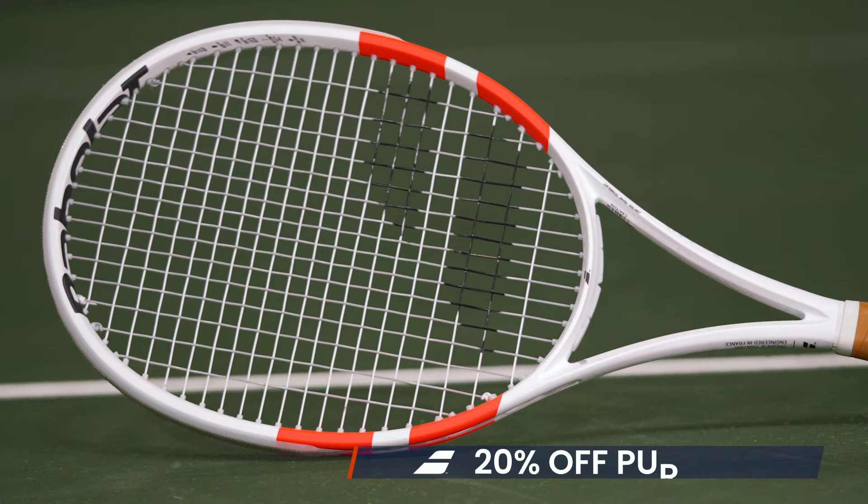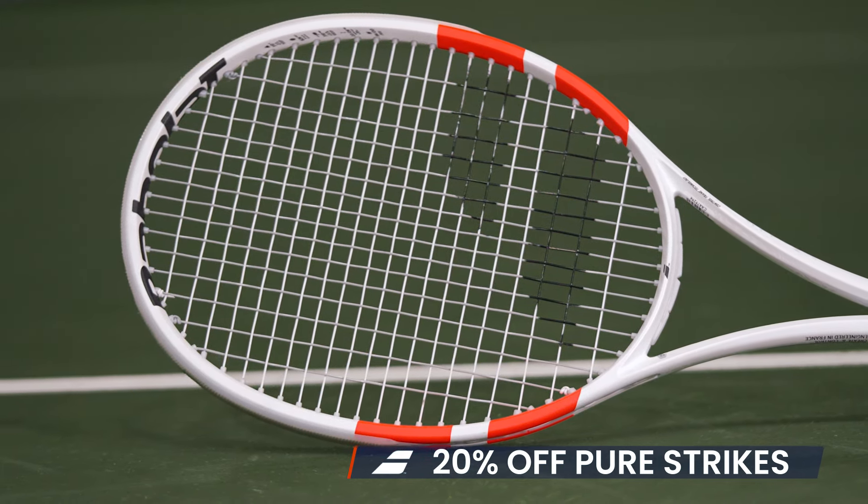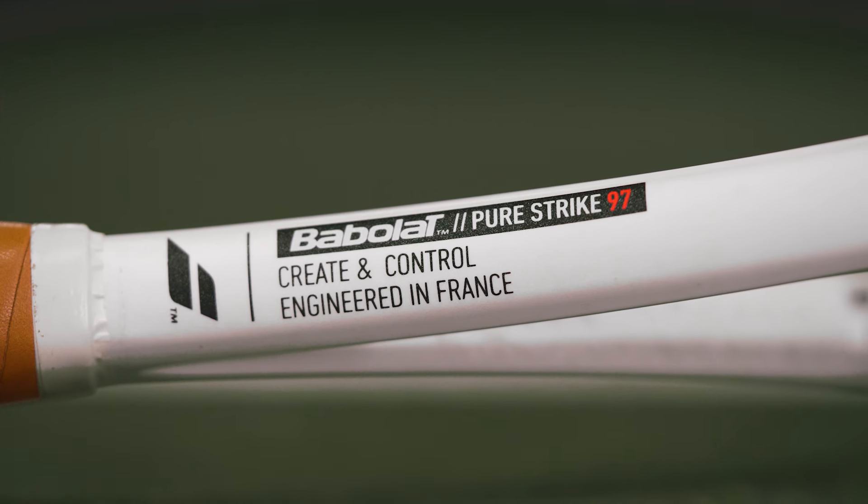We've also got 20% off right now on Babolat Pure Strikes. I'm a big fan of this series of rackets. If you're looking for more of a controlled response but still good power and spin from a Babolat racket, the Pure Strike is the way to go.